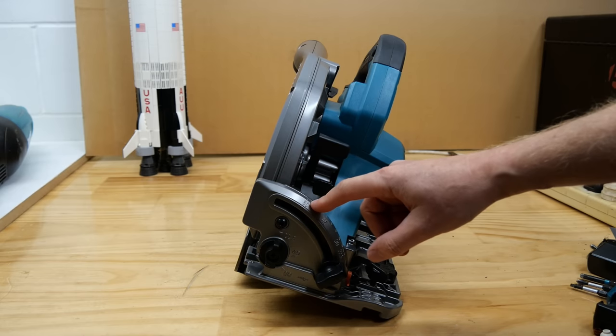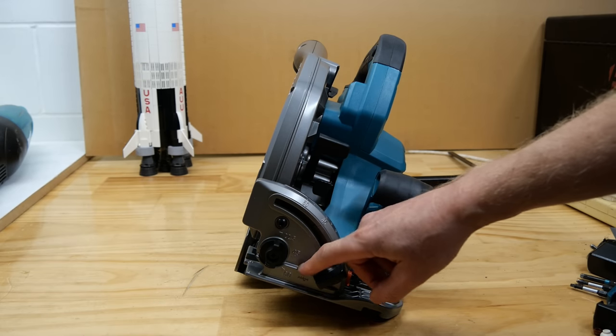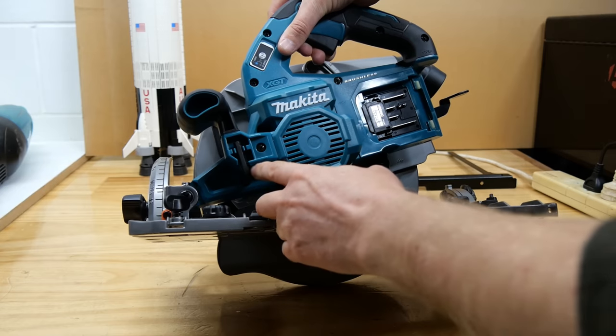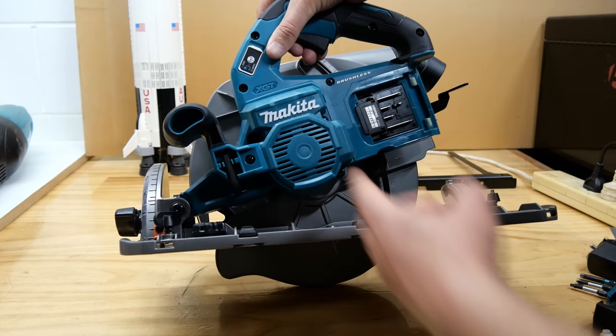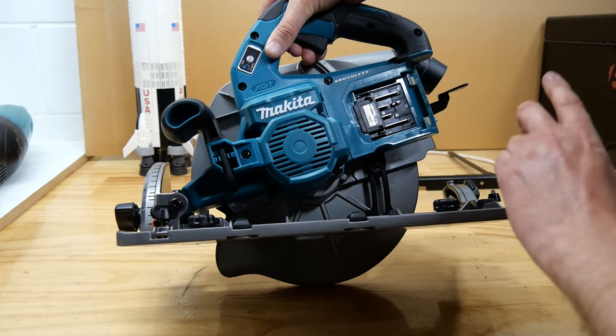It bevels to 60 degrees with detents at 22.5, 45, and 60 degrees. It has onboard tool storage as well as AWS. If you want to know what AWS is, take a look at this video up here in the corner.